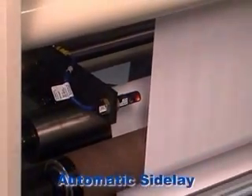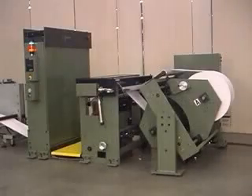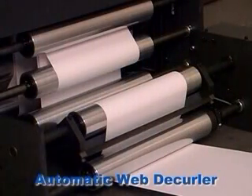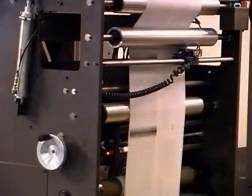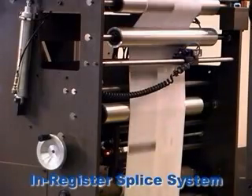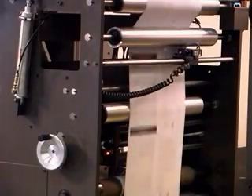With the ZG's standard automatic side-lay feature, accurate splices are ensured by keeping the running web perfectly aligned. Options available for the ZG include an automatic decurler, which removes unwanted curl from the web by adjusting automatically according to roll diameter. For splicing pre-printed or pre-punched webs, an in-register splice system helps to eliminate waste by splicing the web precisely at a desired point — an important feature when splicing costly materials or webs with sequentially numbered labels or forms.